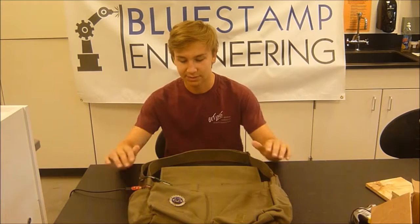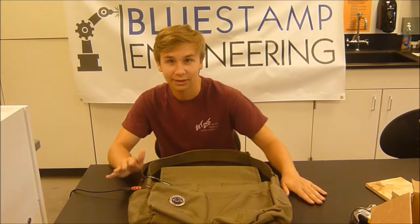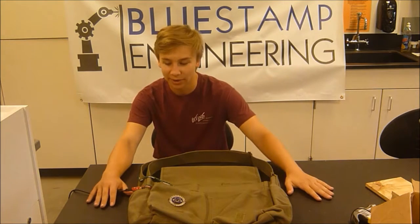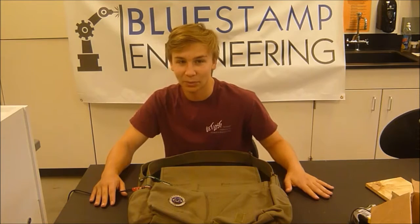Another problem is that my charging circuit for the lithium-ion battery I'm using burned out and stopped working. So I got a new one — hopefully it will work.